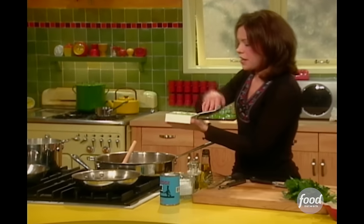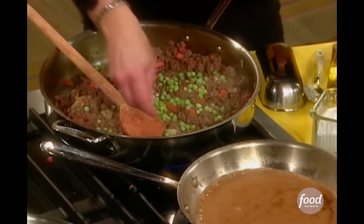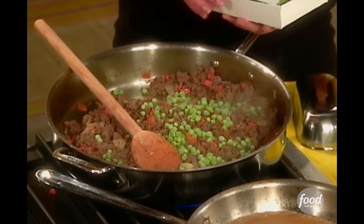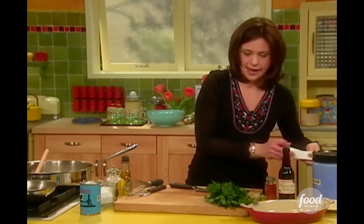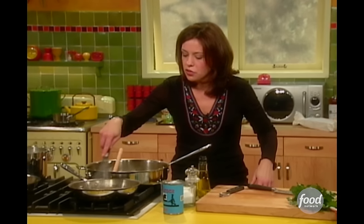Add the peas to my ground beef mixture — a couple of handfuls will do you, about a half cup. If you don't like peas, you can leave them out. I always get asked that. Can you leave that out? Of course — it's your recipe. You make it at home, it's your recipe.